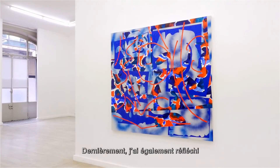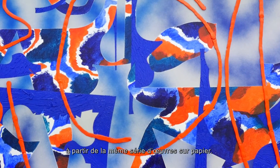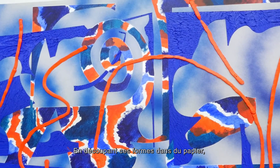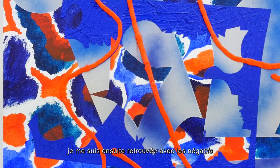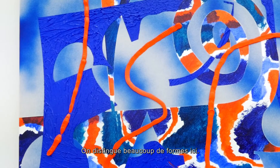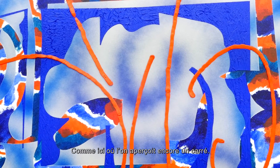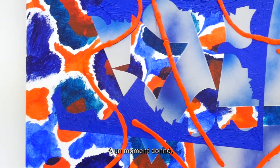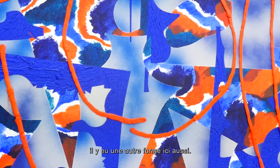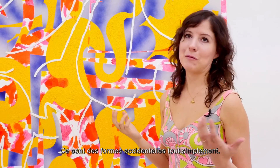I've also been thinking about the idea of a found shape from that same works on paper series, where I was cutting shapes out and then I would be left with a piece of paper that had the negative of what was cut out. So there are a lot of shapes you can see here — like this shape where the square is still there, and maybe at one point was another shape that fit into it. It's the idea of a found shape, basically.